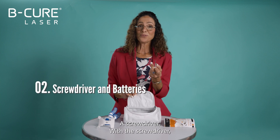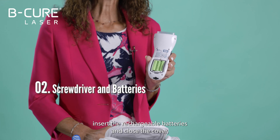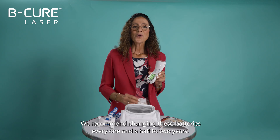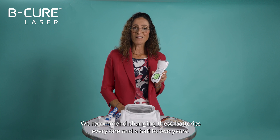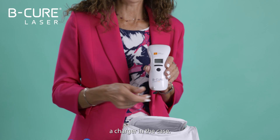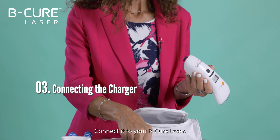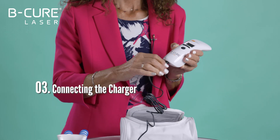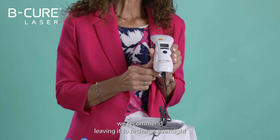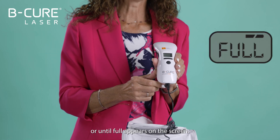There's also a screwdriver. With the screwdriver, open the battery compartment. Insert the rear rechargeable batteries and close the cover using the screwdriver. We recommend changing these batteries every one and a half to two years. Of course there's also a charger in the case — connect it to your BeCure Laser to recharge the device every two or three days. We recommend leaving it to recharge overnight or until 'full' appears on the screen.